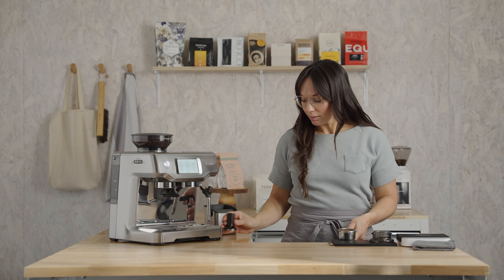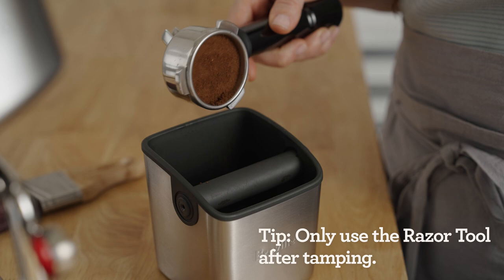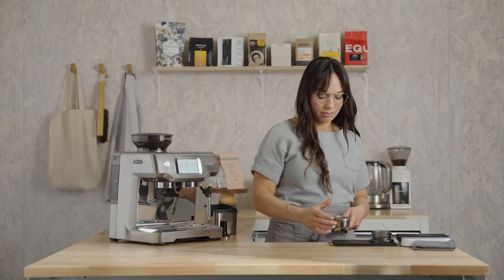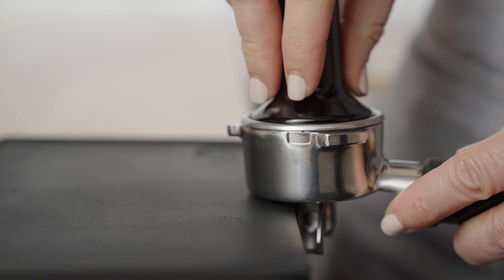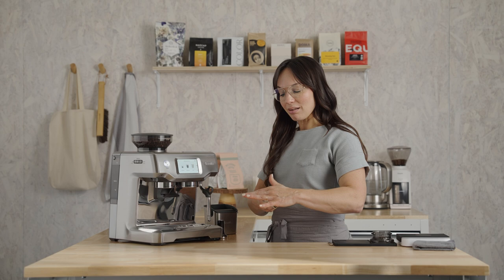Let's check our dose using this razor tool. Come over to your knockbox and just give it a little twist above the surface of the bed, and any excess coffee, gently nudge it into the knockbox. Let's give it a quick polish — this is a no-pressure finish polish, just a little twist. Wipe any excess coffee from the basket off, just to ensure that watertight seal.